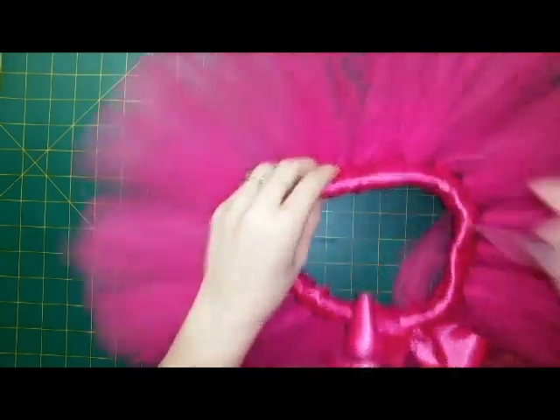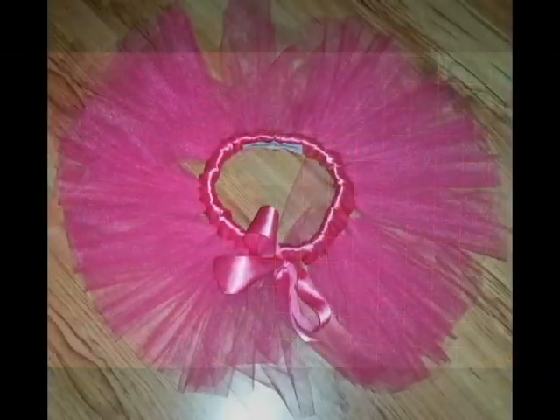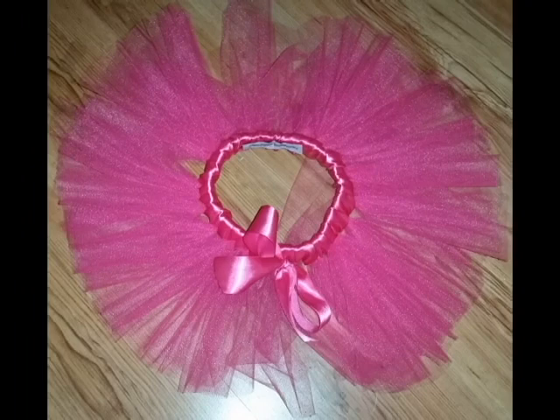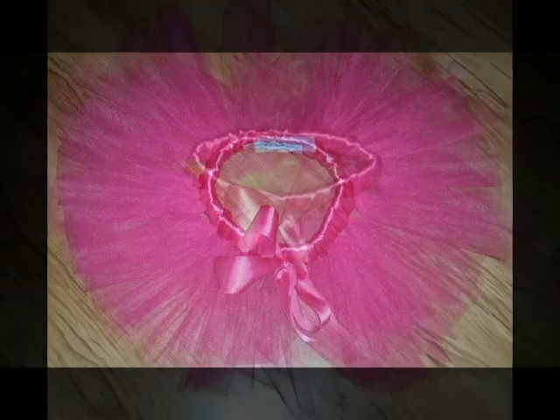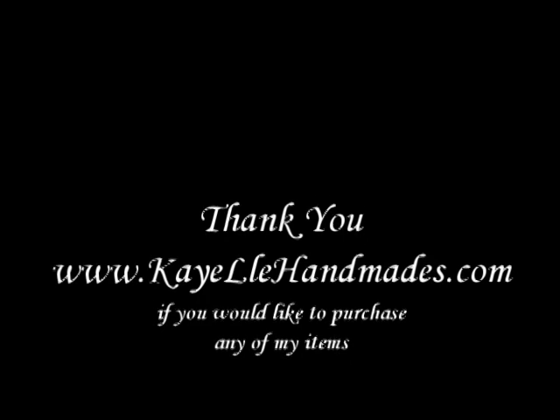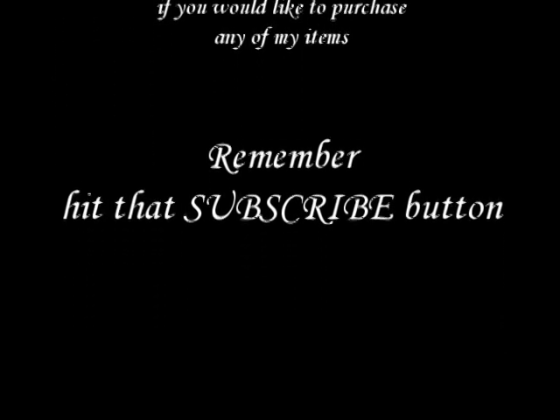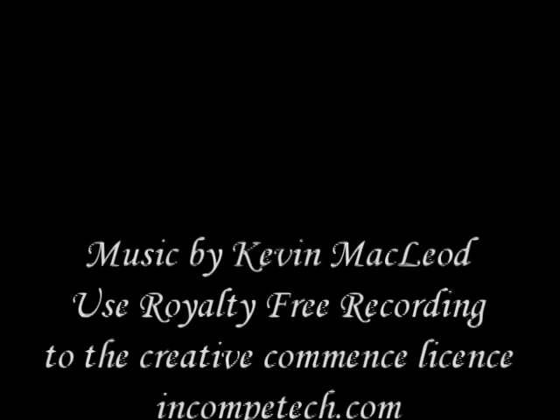If you liked watching this video and want to see more, I can do other variations and post them up. If you want to check out my website, I sell lots of custom items over on my Etsy shop. Thanks guys for watching, and remember to hit that subscribe button.